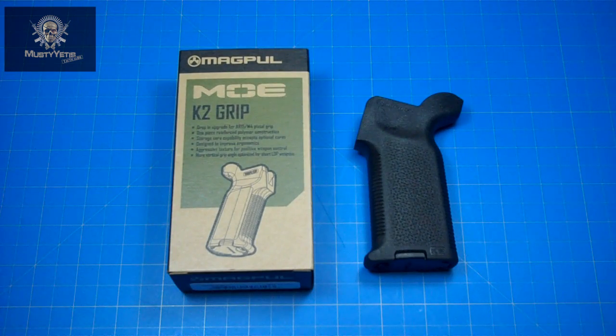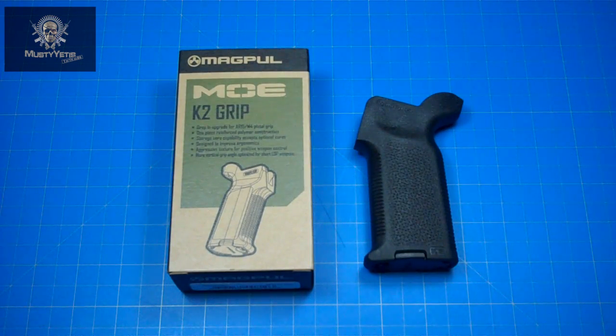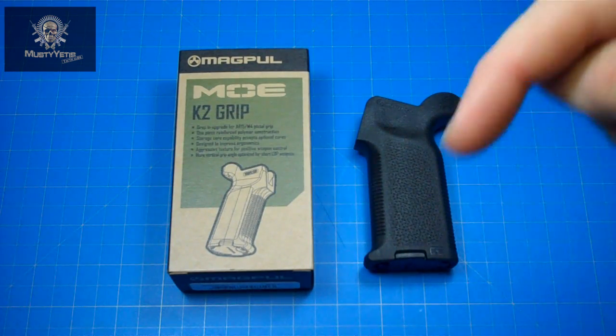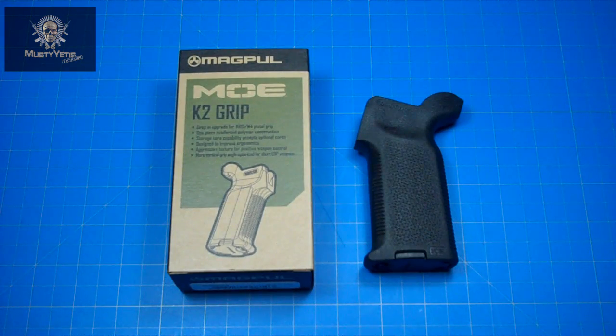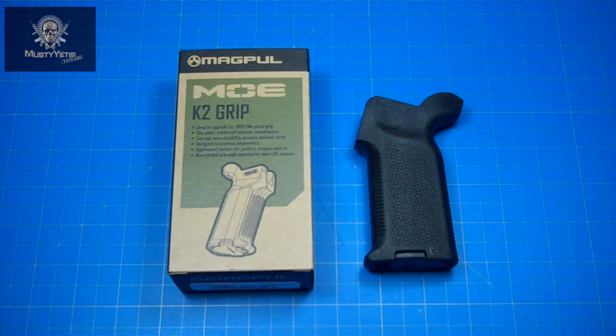I'm not bashing anyone who owns an Umbrella Corporation grip — if you do, more power to you. I'm just addressing some concerns I have with it. I did find a really cool website that shows a side and profile shot of pretty much every pistol grip on the market. I'll annotate that in the description below. You can see how thick each grip is depth-wise and the angle of the grip.